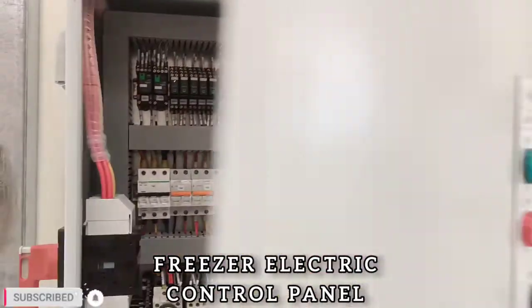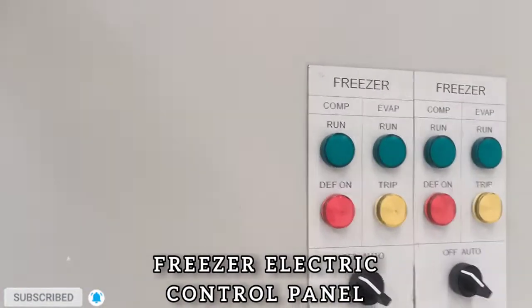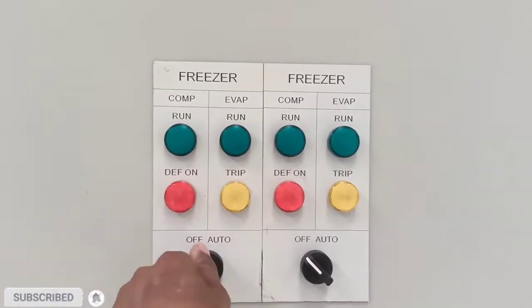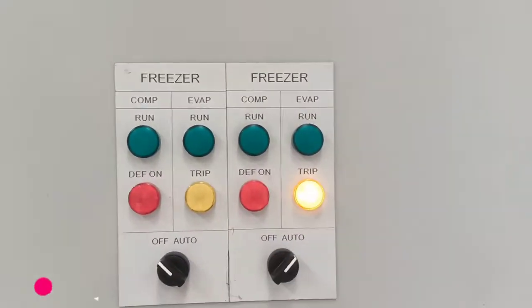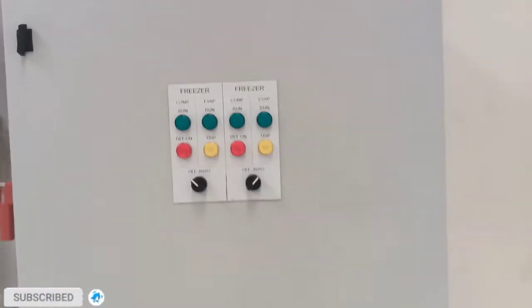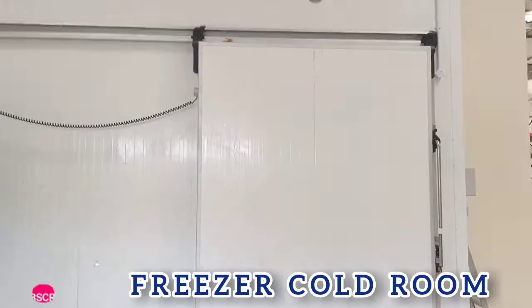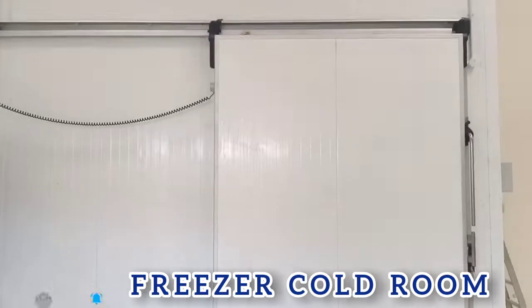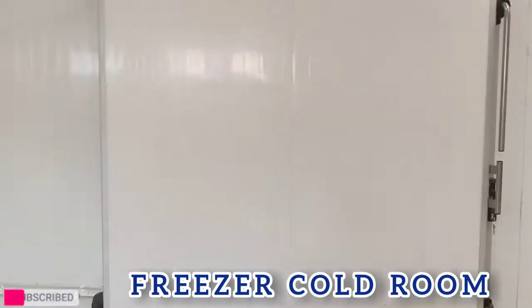Now we start the unit. This is our Cold Room Freezer. Alhamdulillah, all work is finished.